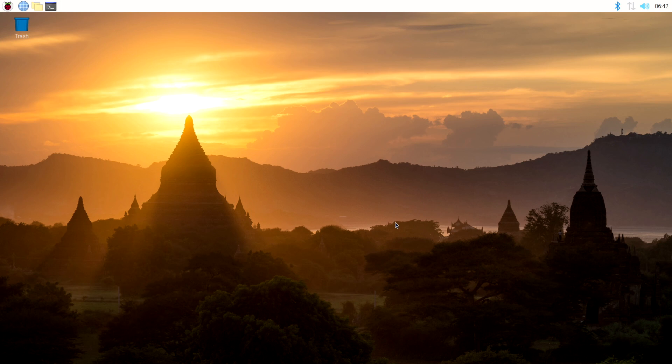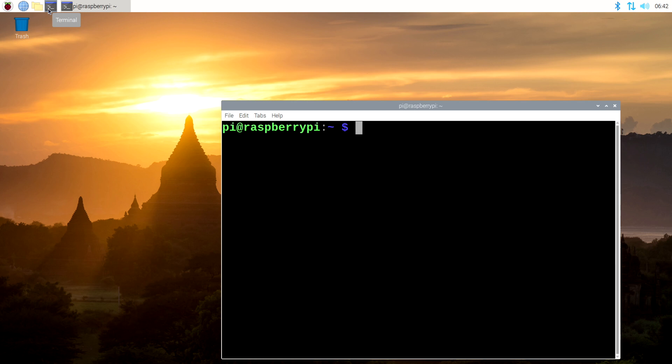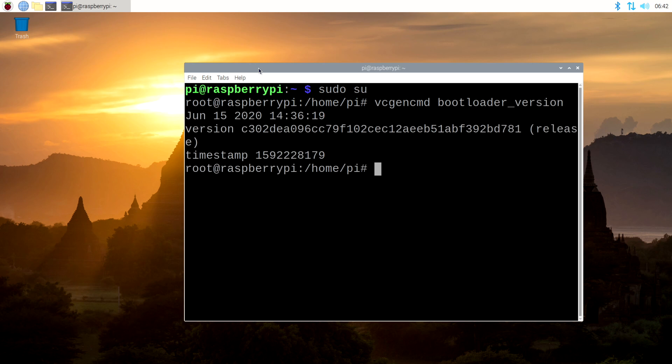All right. So now we're back on our desktop. Let's go ahead and come back up to our command prompt. Let's zoom way in there. Let's do sudo su. And then what we want to do is come back to right there. And there we go — now we are on the June 15th of 2020 version of the firmware for the Raspberry Pi 4. Okay, so there we go — there is the unboxing and the firmware update of the Raspberry Pi 4 8GB model.